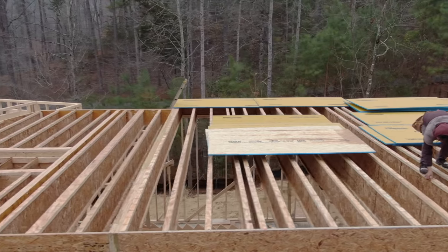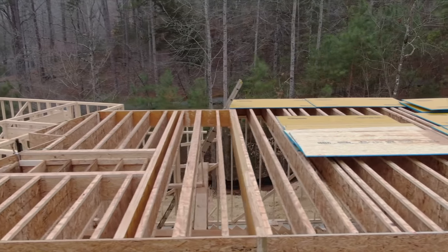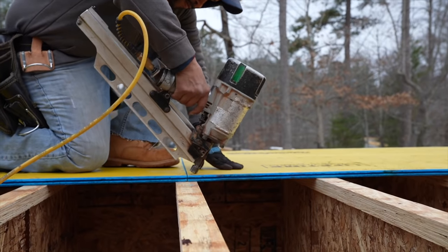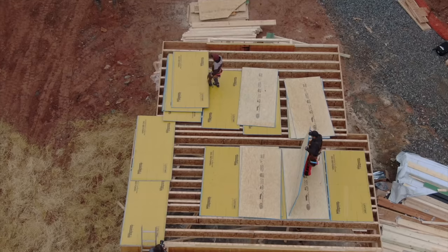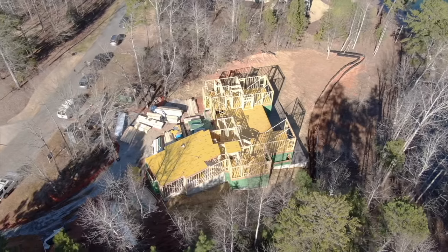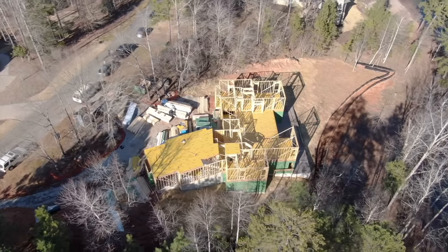Nobody likes a squeaky floor. It's the number one callback for builders and it's a constant reminder for homeowners of a poor installation. Floor squeaks are generally caused by movement within the floor system, especially at the subfloor-to-joist connection. Over time, squeaks can also result in damage to the finished floor — whether it's hardwood, tile, or whatever else is going down. Because a subfloor is difficult to remove, you want to take an upstream approach to reducing floor squeaks and reducing movement.